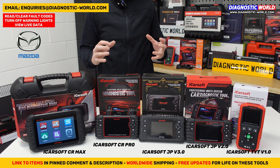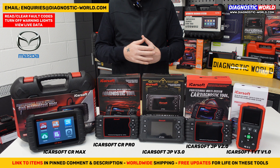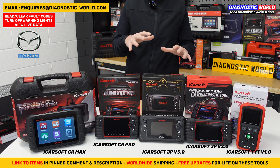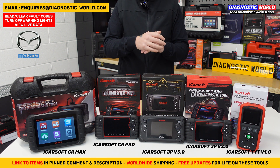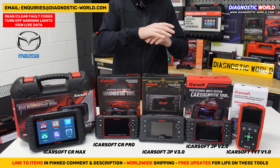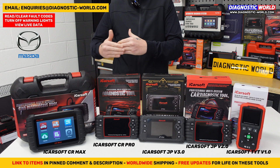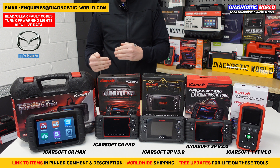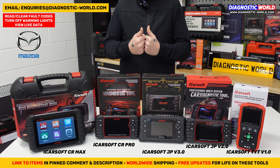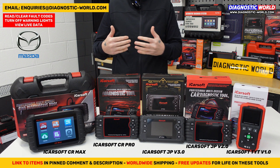At the start of the video I mentioned I'd give my personal recommendation on which tool I would buy with my own money for this manufacturer. I've been using these tools in many different vehicles for a good number of years, so I know them inside out. If you do something all day every day, you become a bit of an expert and understand the ins and outs of what each tool can and can't do.